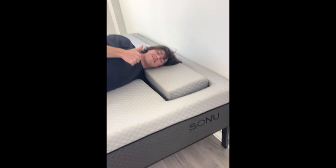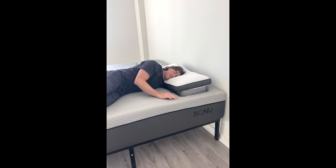Level up to the Sonu mattress for the ultimate side sleeping experience. Head over right now to sonusleep.com — it's time to sleep like never before.